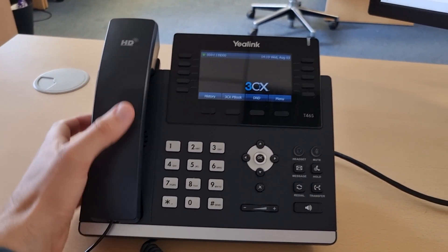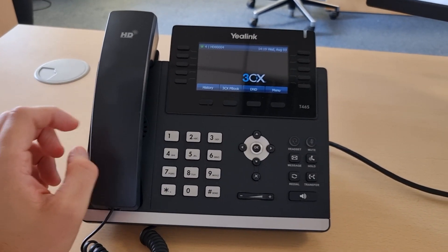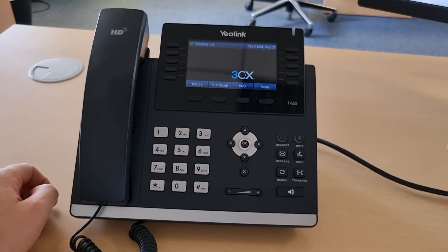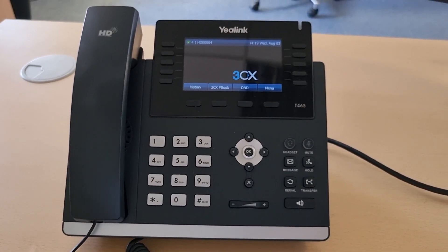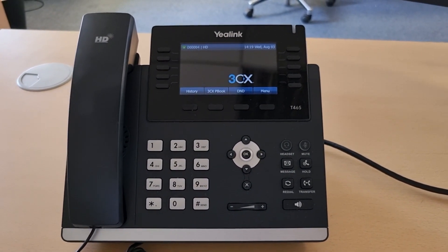So let me show you how easy it is to use with 3CX and the Yealink phone. What we have here is a Yealink T46S and I've set up a test extension for the purposes of this.